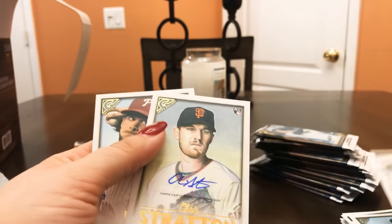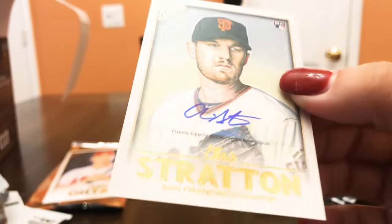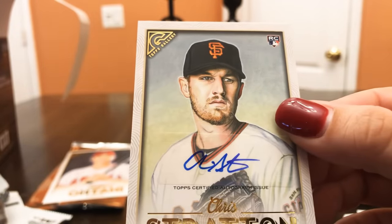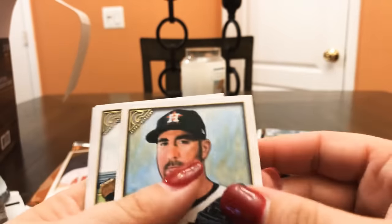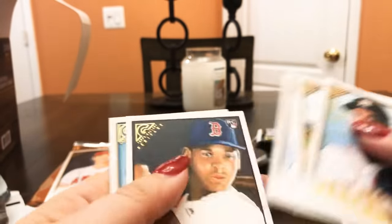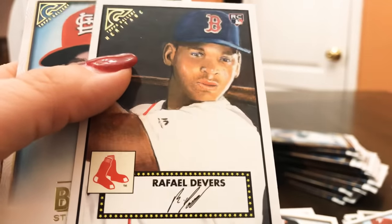Here is an actual auto — it's not on the card itself, it's like a piece of adhesive on the top of it. Chris Stratton. And Aaron Nola. So I'm guessing that Goldschmidt is a print of an auto. Justin Verlander, Miguel Andahar, Trey Mancini, Rafael Devers — thinking more and more that that's right. This looks like a heritage insert.